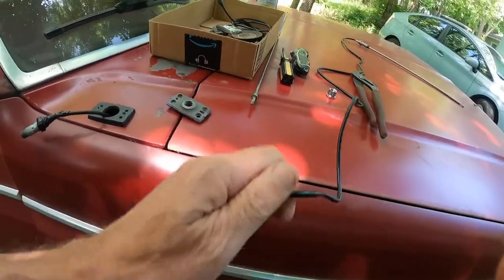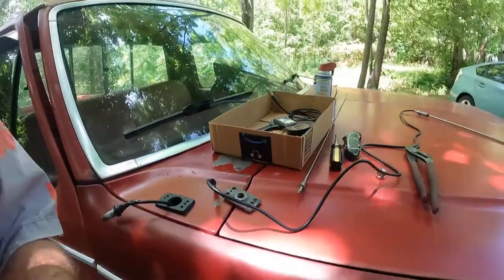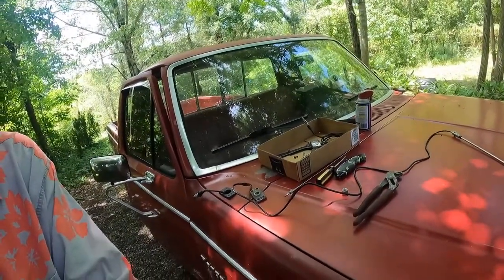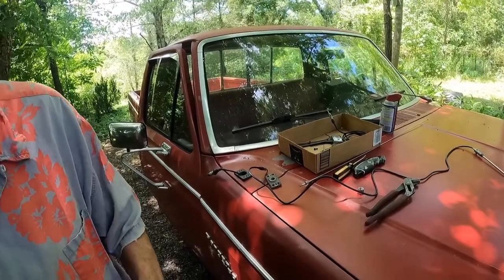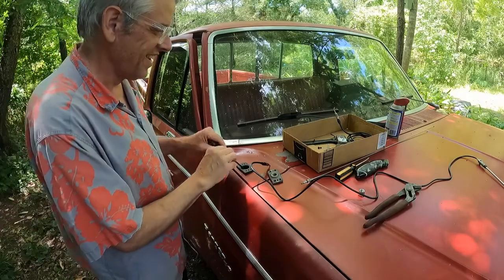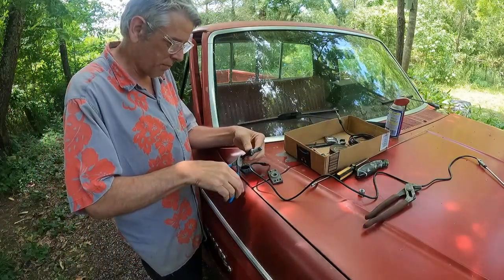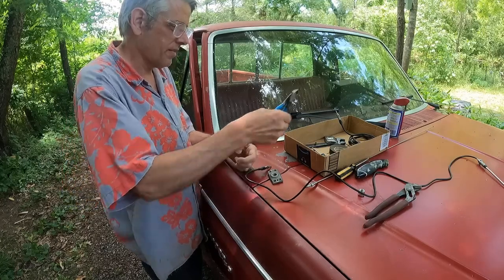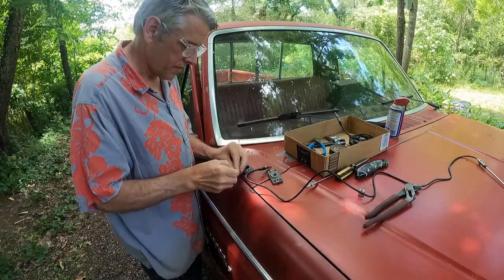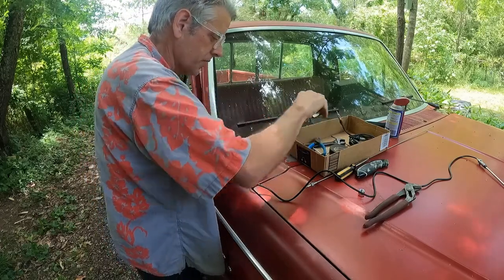We're going to tape this to that and pull it through. Put the new wire through here, then put the new nut through there — all of this goes through first.